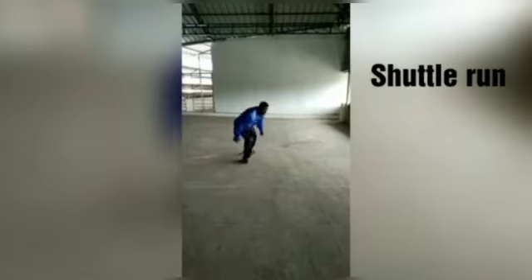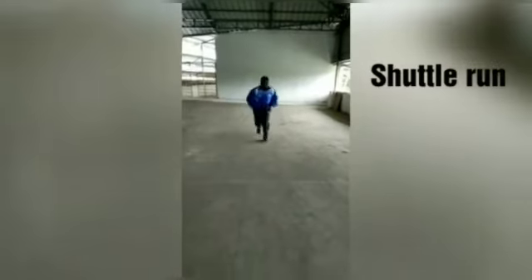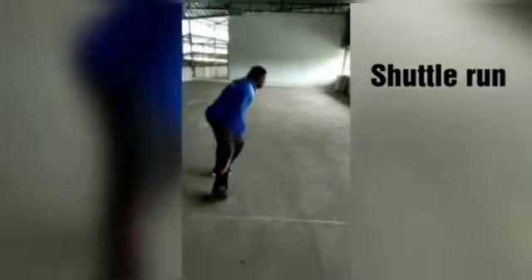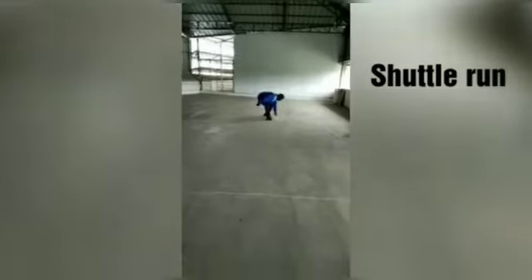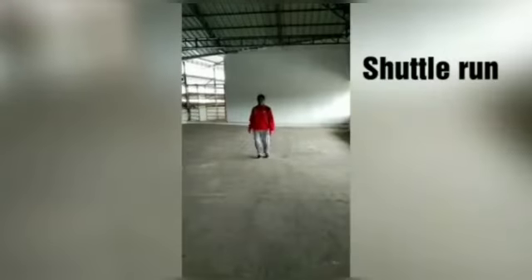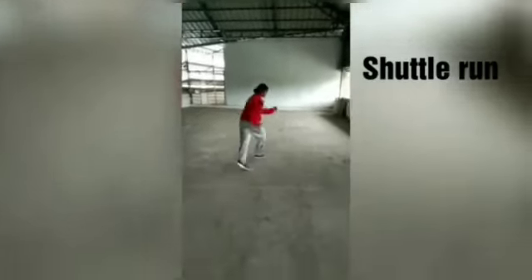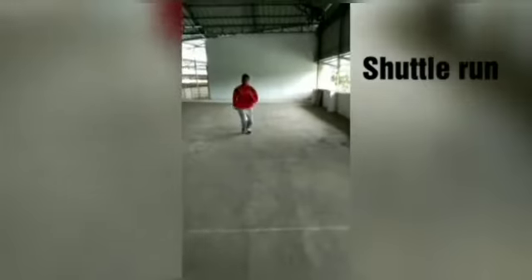The shuttle run exercise involves three lines. First line: touch the back. Second line: touch the knee — knee bend, ground touch. The ground touch at each line. Clear.